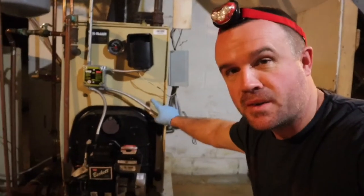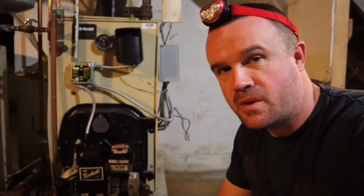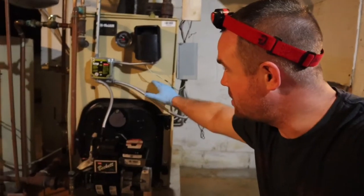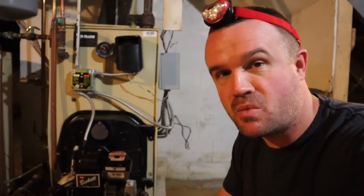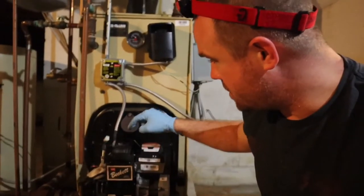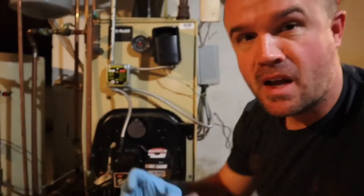What I'm doing here today is getting ready for winter. I've already cleaned what we call the fireside combustion side of this boiler — I'm not going to do that in this video. I've also changed the oil filter, and I have other videos on how to clean the boiler and change the oil filter. The thing I'm going to do this year is change the nozzle, or the burner tip.